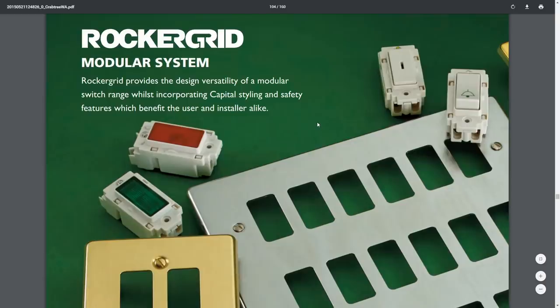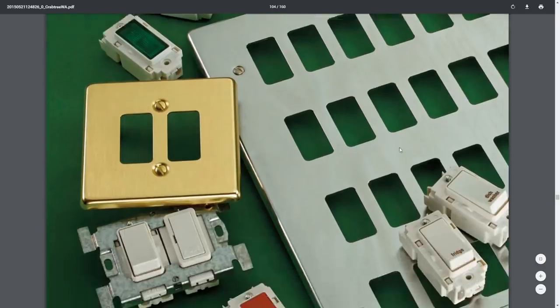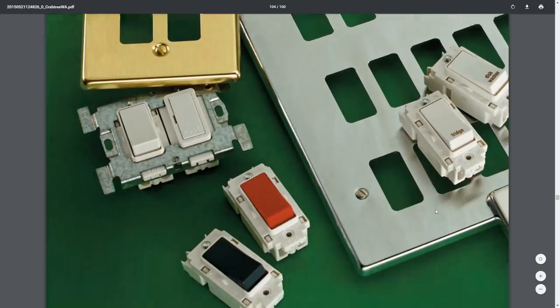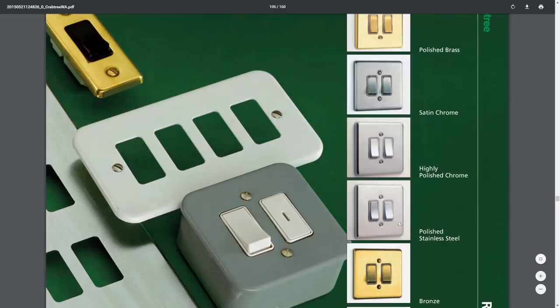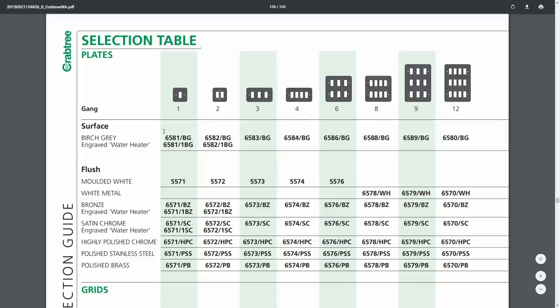Now let's have a look at this here — this is the rocker grid system from Crabtree. The various components are similar concepts: you've got the cover plates, individual modules, some indicators and switches, and then the actual grids or yokes that those fit into. These are slightly different in that the bottom just hooks in, and then the top is fixed with a single screw. They come in various styles and finishes, and in terms of sizing you can get anything from a single unit up to various combinations with 12 on this page.